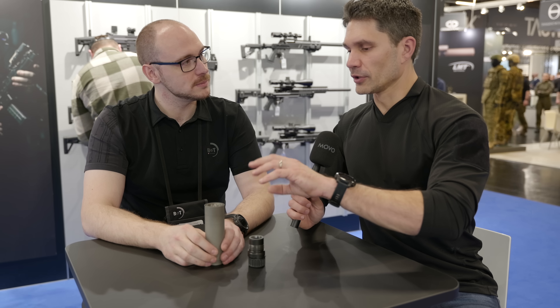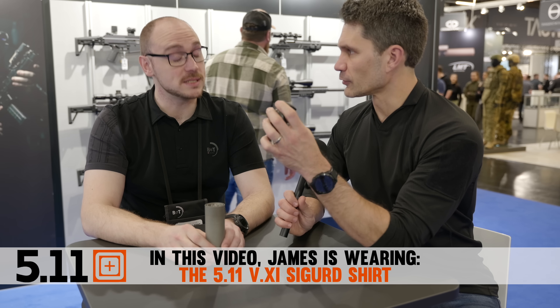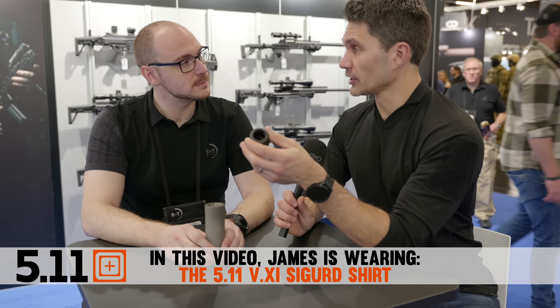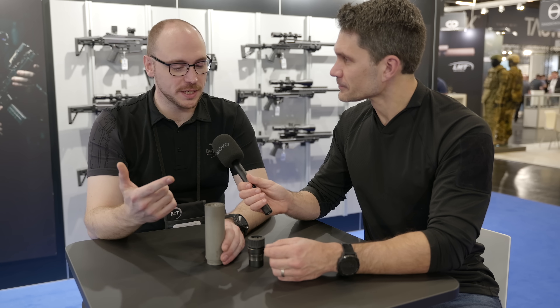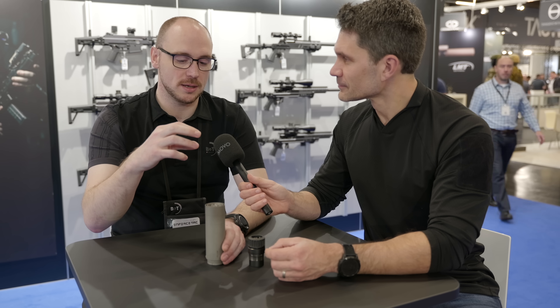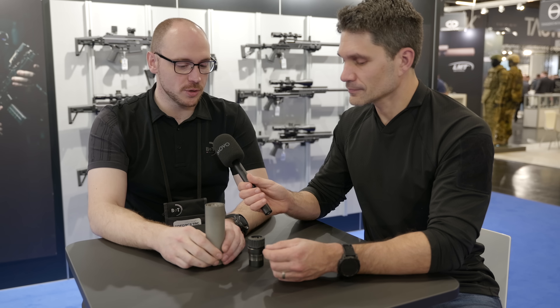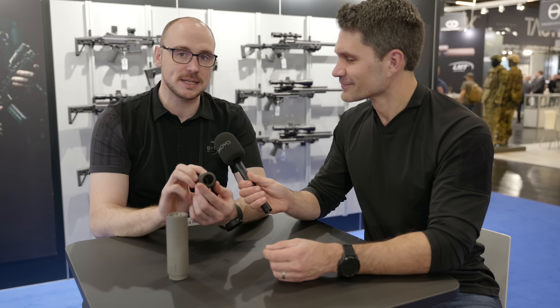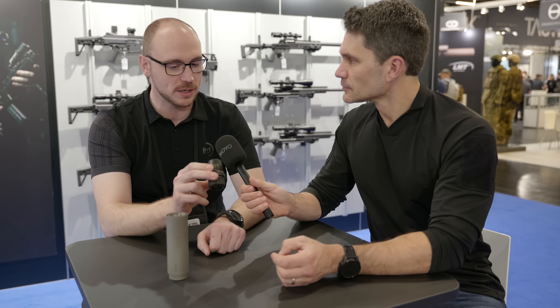Not only are you guys going to be doing this suppressor, but you're also going to be introducing hub mounts for Surefire, and a mount that'll fit under the regular A2 birdcage flash hider. We have the QDN for the NATO, we have the QDM for our Mars system, which is a thread and a cone. We have the direct mount, the Surefire, and our Rotex tool, which is basically the same design as the Surefire, just a different pin configuration — it looks the same from the outside. We offer it in steel and titanium, so if you have a weight issue, you can order these in titanium.